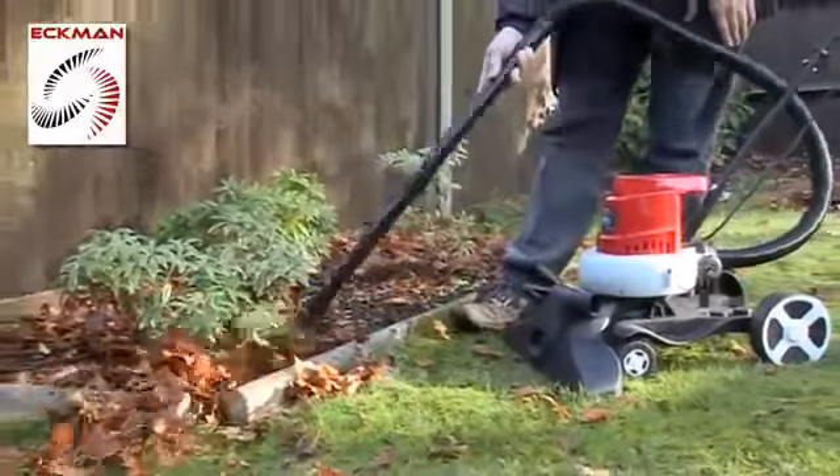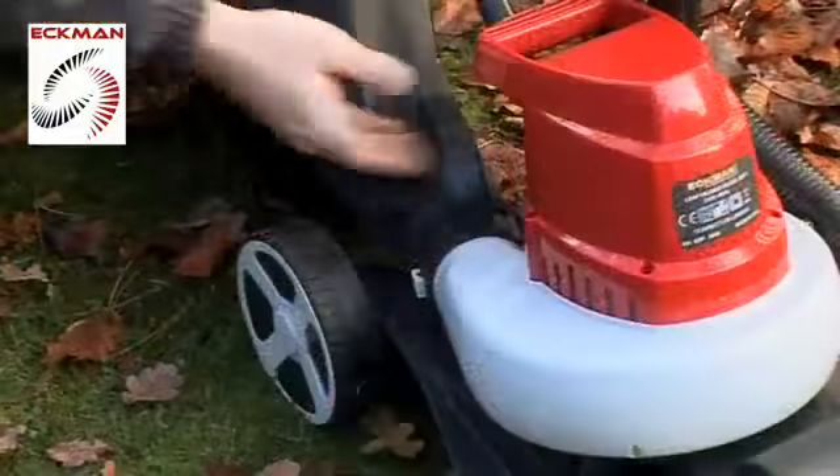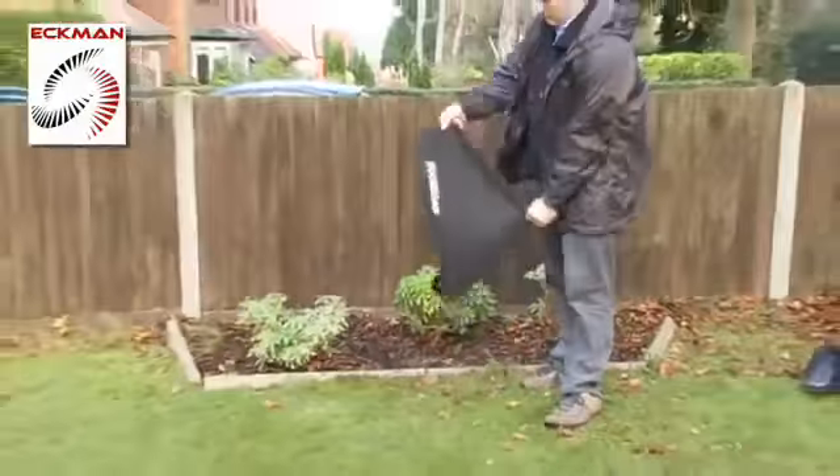What's more, the Ekman electric leaf vacuum also shreds as it vacuums, reducing leaves by up to 90% of their original volume, producing extra fast rotting compost for digging back into flower beds or vegetable plots.